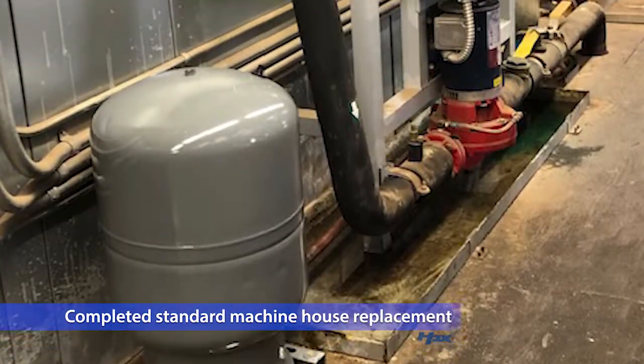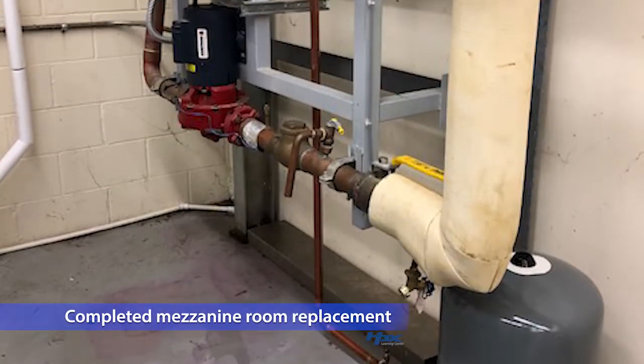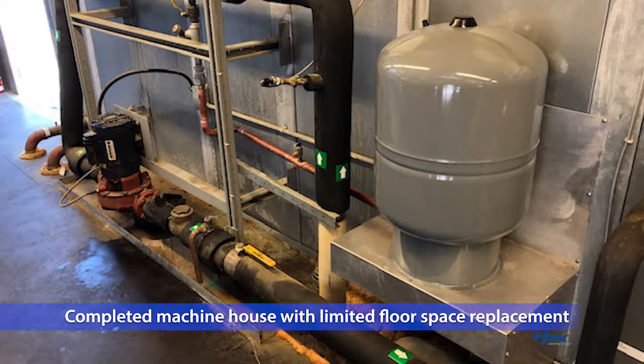That's the process. It's basically the same for all the variations we've looked at but with a few minor differences. As we mentioned in the beginning, if you have any questions, refer to the instruction sheet or reach out to your field support engineer. Thanks for watching.